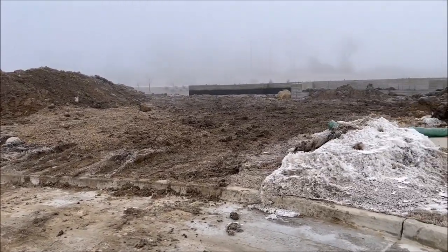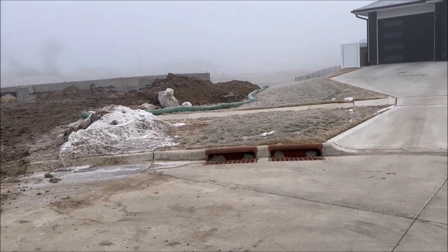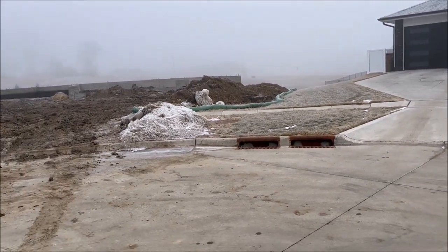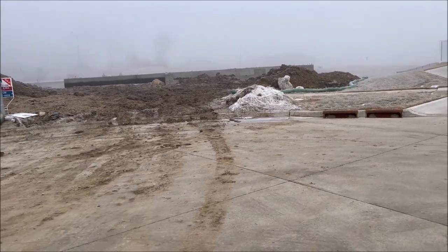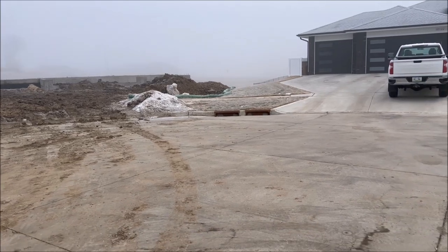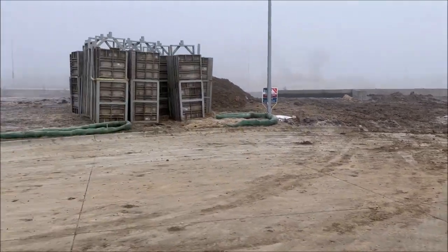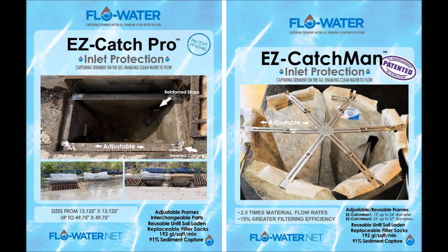With regulations in place and people knowing what they have to do, they're getting bid in on jobs with silt plans supposedly handling this kind of stuff — but maintenance is the missing piece. Does this look like it's working to you? Easy Catch, Easy Catch Pro — great inlet protection, made easier, here in Des Moines.